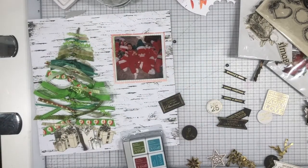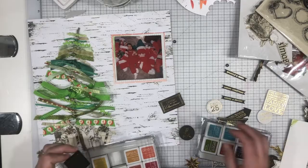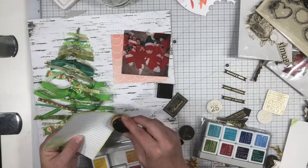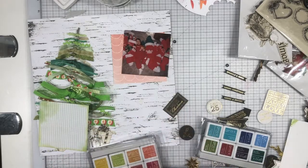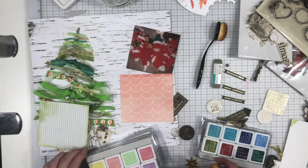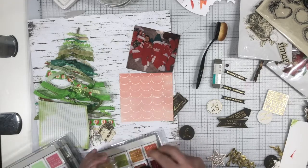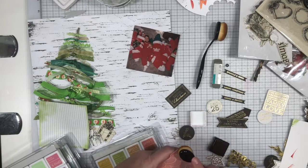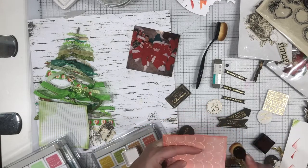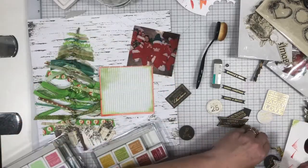I've pulled out a couple pieces of scrap paper and I'm going to ink them up for the photo mats. I also pulled out this ephemera pack from Kaisercraft. I have three different packages of ephemera from three different Christmas collections — I know one was called Mint Wishes. One is very traditional red and green. There are also pieces that are just black and white and ones that have gold on them, and that's primarily what I went with. I ended up watercoloring on the black and white pieces just to give them some color.